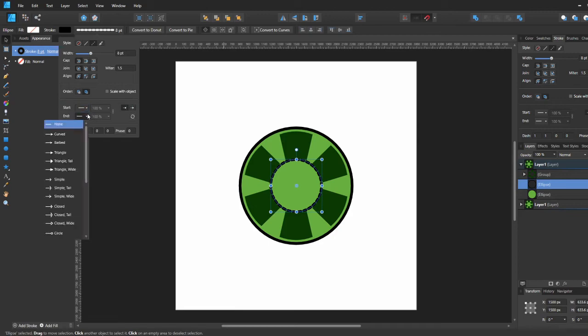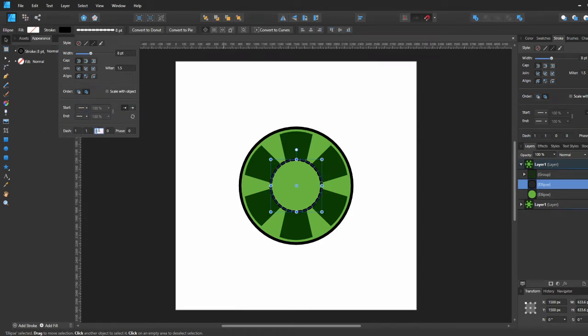After making the circle that size, we're going to play with the stroke property — we go to our stroke settings and turn it into dashes.